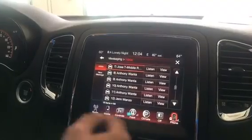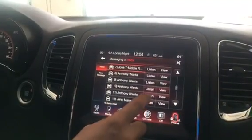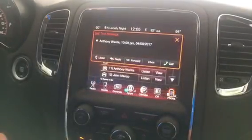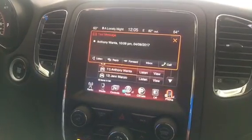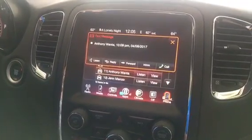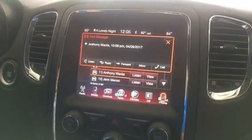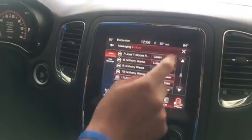I can view my text messages and it'll even speak them — for example, 'sorry for the delay.' From this screen you can listen to your text message again, reply to it, forward it, go back to your inbox, or call the person directly.